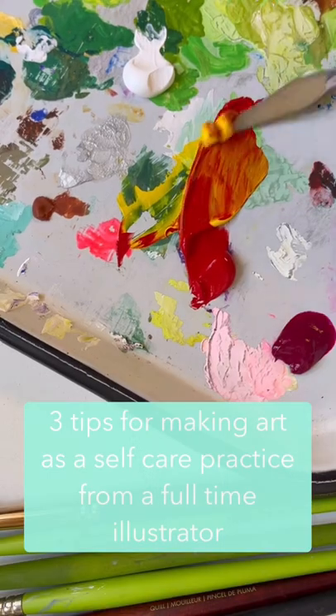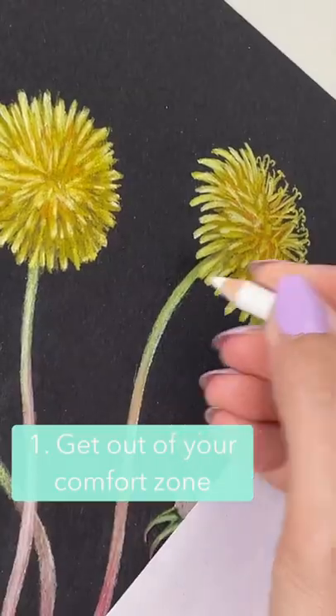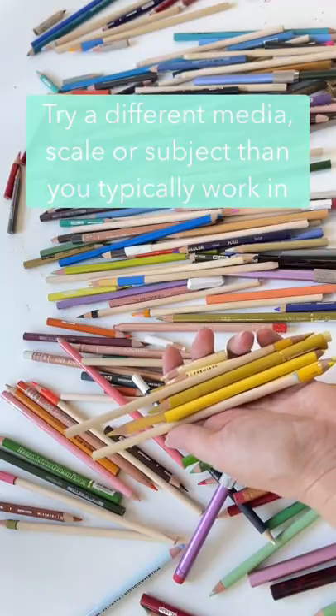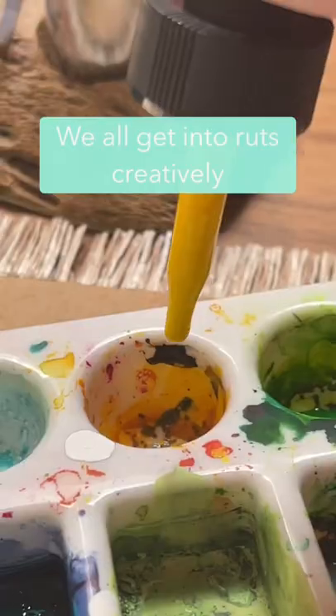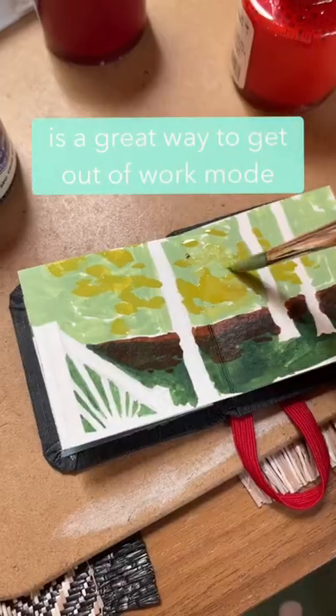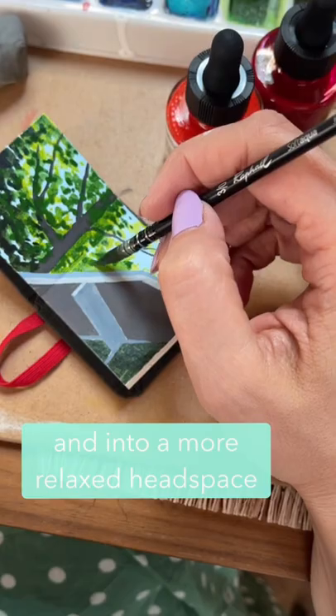Three tips for making art as a self-care practice from a full-time illustrator. Number one: get out of your comfort zone. Try different mediums, drawing really small or really large. We all get stuck in ruts creatively, and messing with the media or scale that you typically use is a great way to get out of work mode and into a more playful, relaxed headspace.